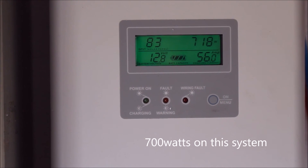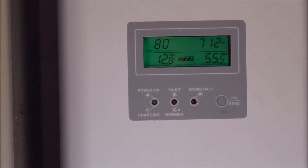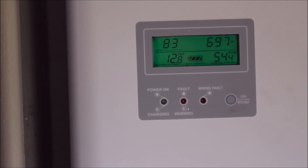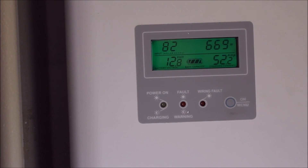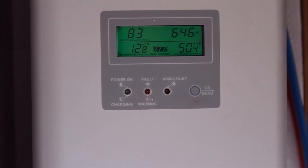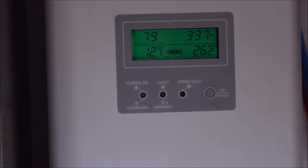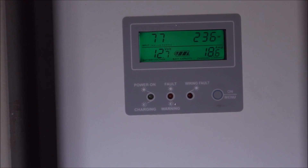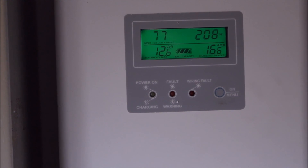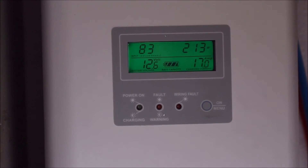It's a hobby that progresses over time. How you design it changes, the money you can spend on it changes. With this controller I can go from a 12-volt system — which is easy at the moment, and everything I've got is for 12 volts — to a 48-volt system at some point in the future. It will automatically change its output voltage; I just have to go in and set the charge parameters, but it's so easy.